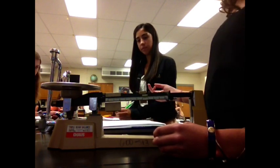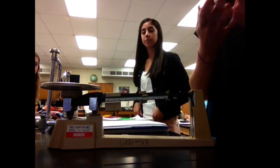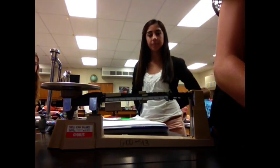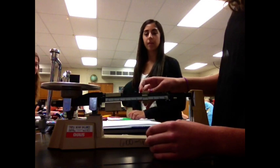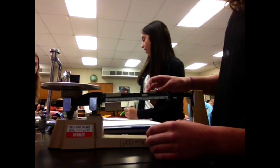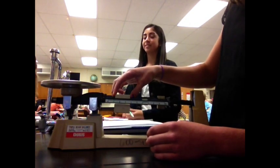It's 6.5. Wait, we need that block. Which one is it? That one, right there. This one is 2.6. So, 45 plus... you can use the 45 too.